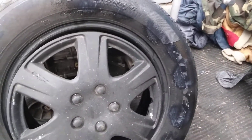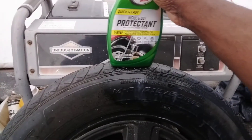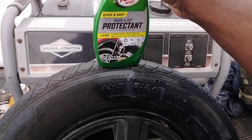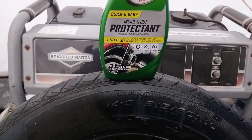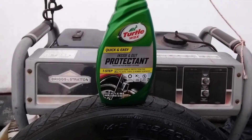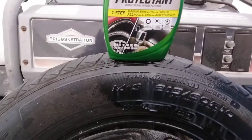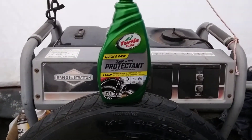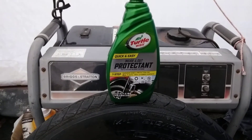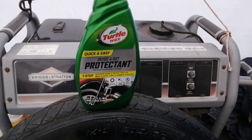This stuff comes out relatively thick. I cleaned the tire up and washed off the other Turtle Wax product so I can use this one. It's got a really good smell — kind of in between a leathery type smell, slightly sweet. As you can see, it comes out rather thick. A good thing about products like this is you can still get them at Walmart.